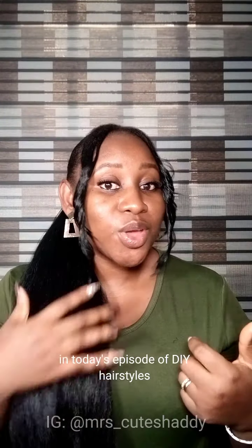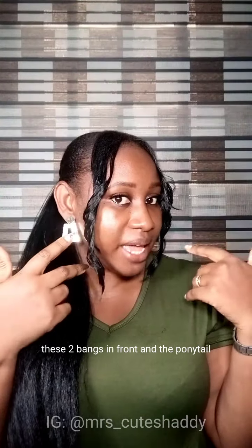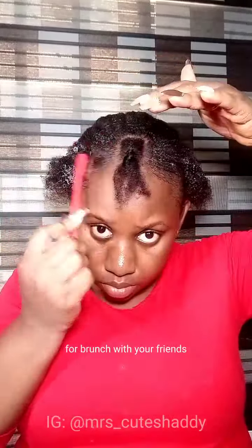Hi guys, welcome to my YouTube channel. In today's episode of DIY hairstyles, I'll be showing you how I made these two bangs in front and the ponytail. Here's another style you can recreate on your own at home — for an event, a wedding as the bride or bridesmaid, as a wedding guest, for a dinner date, for brunch with your friends, or for whatever purpose you need.